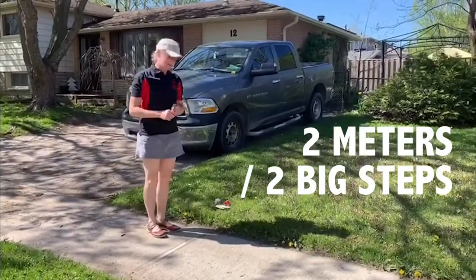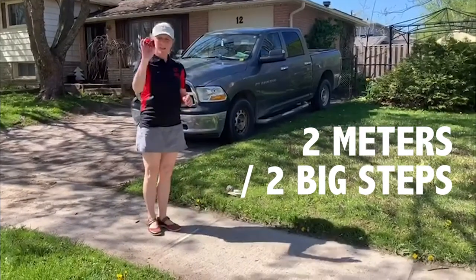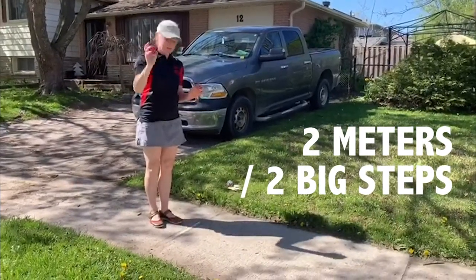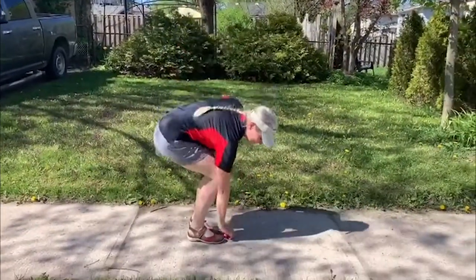Then I'm going to measure two big steps — that will be two meters — and I have my small ball of socks, which is the polina. One, two. I'm going to place the polina down.